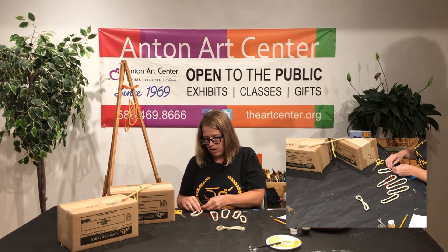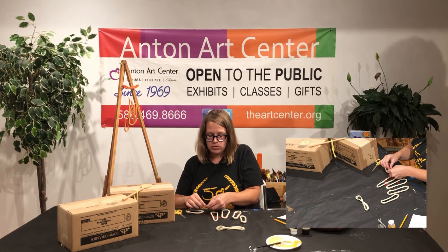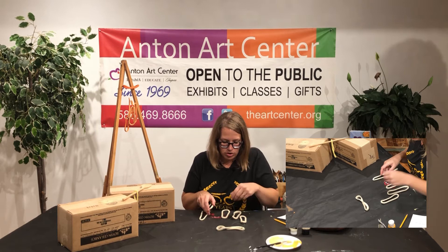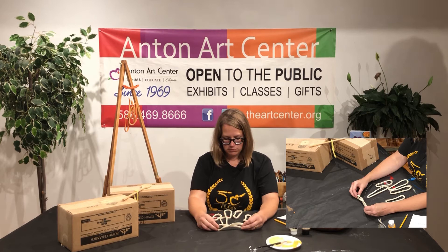I should talk quickly while I'm doing this about how to get these free supply kits for the virtual summer camps. We have all kinds of fun crafts to do, and you can go on the Anton Art Center website and register. I think it's under classes — you can register to pick up a kit and you just pick it up from the Art Center.